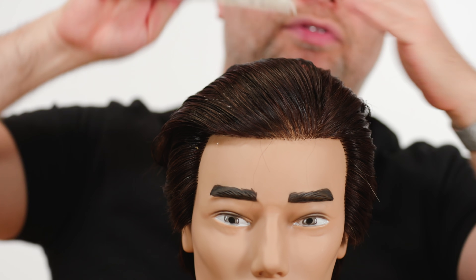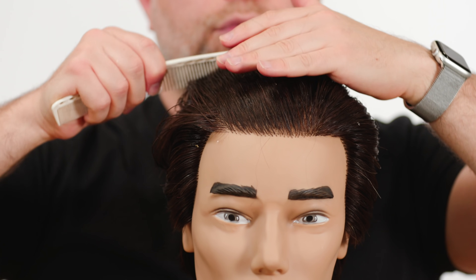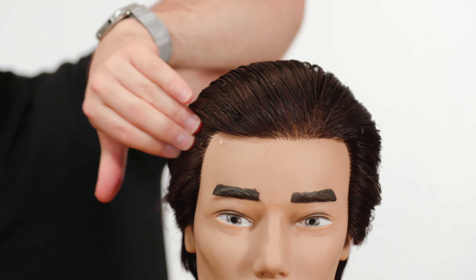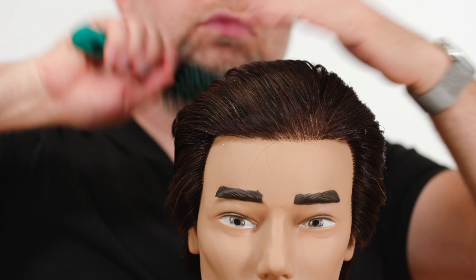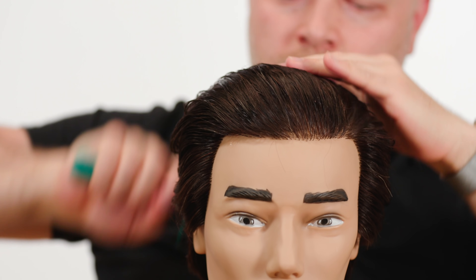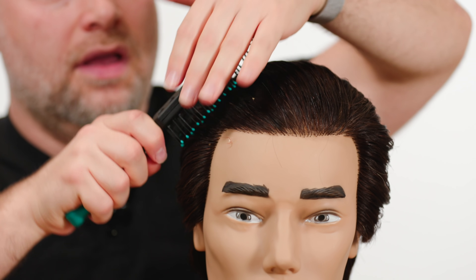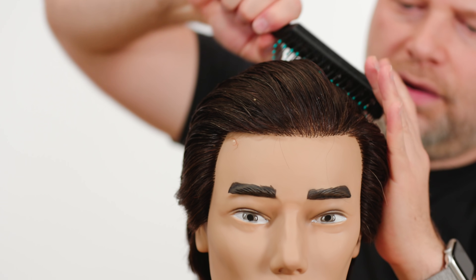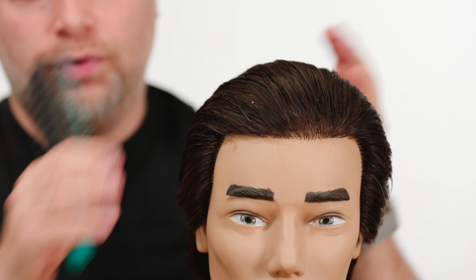Now let's use the wider teeth on this comb. It goes through the hair much, much easier and you start to get a little more separation — it doesn't look as matted to the head, which is a great look if you're going for that. Then lastly, let's use the vent brush. This gets right through the hair, but you do have to be careful because you can start to brush the product out. It does separate the hair a bit more, but it's still tight and has a nice finish.